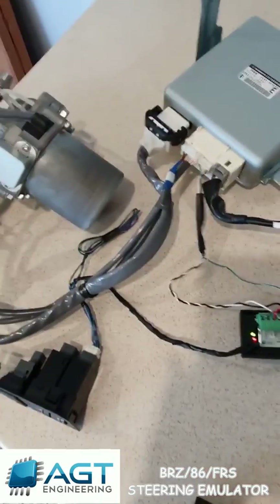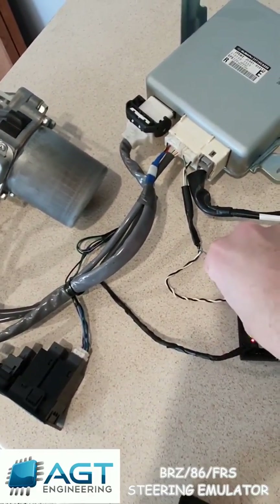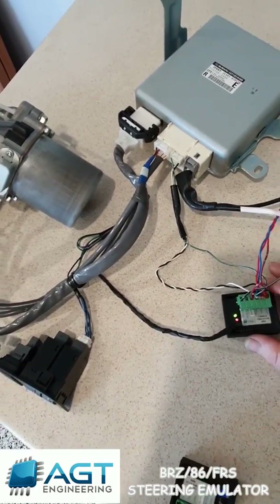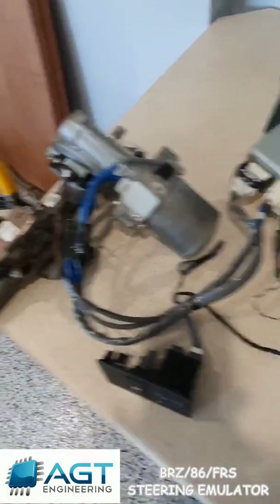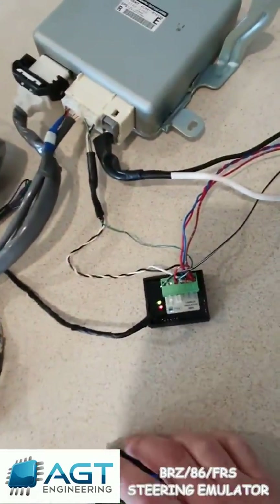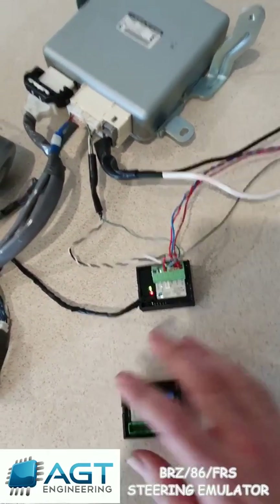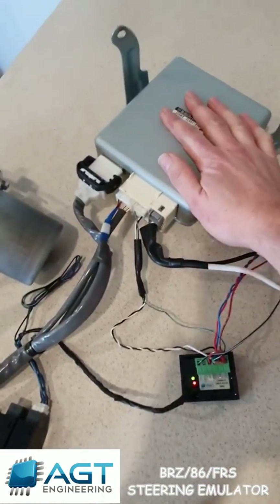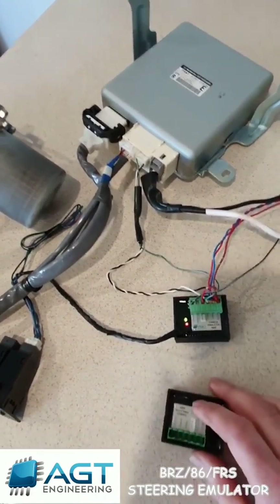It does this via the two CAN bus wires. If it doesn't get those signals it basically faults and turns off, and you've got heavy steering. So the main function of these CAN bus emulators is to give it those signals to make this unit happy, and there are a few different options.